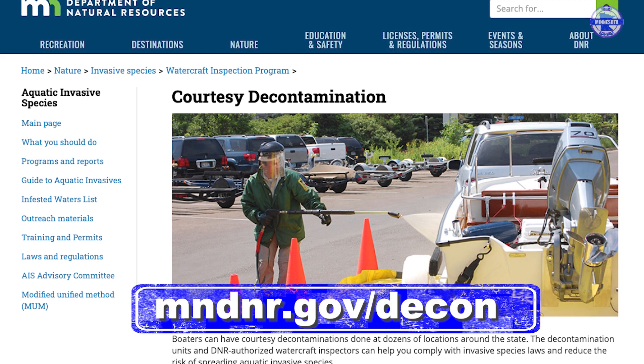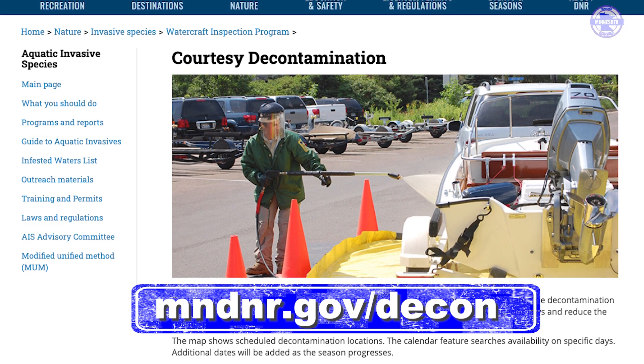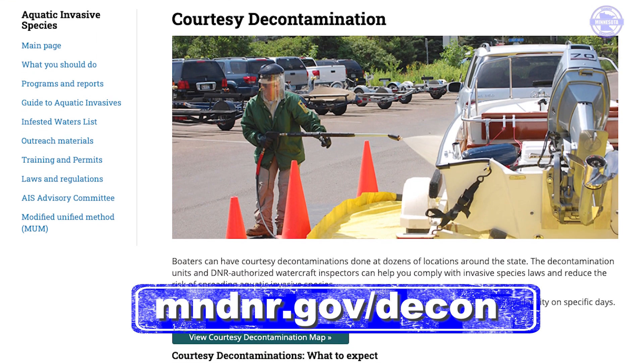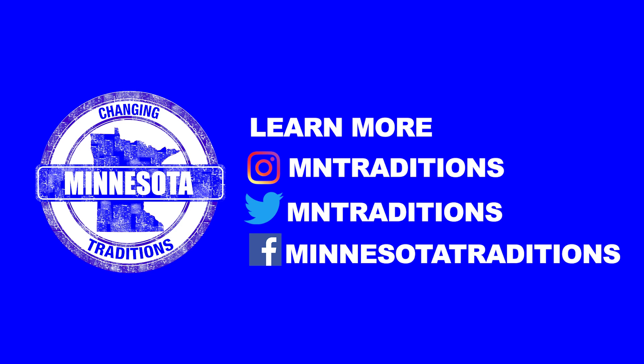If you're in search of a local decontamination in your area, look up that county and see if they have some portable sites located at the access and call that local AIS coordinator for more details.